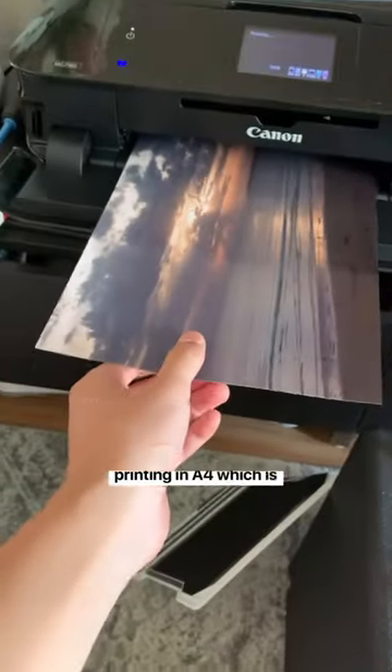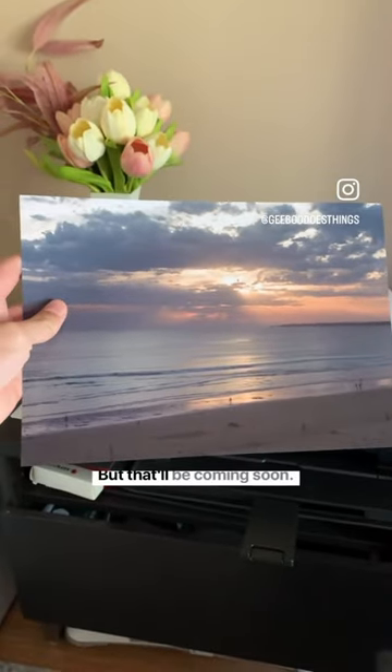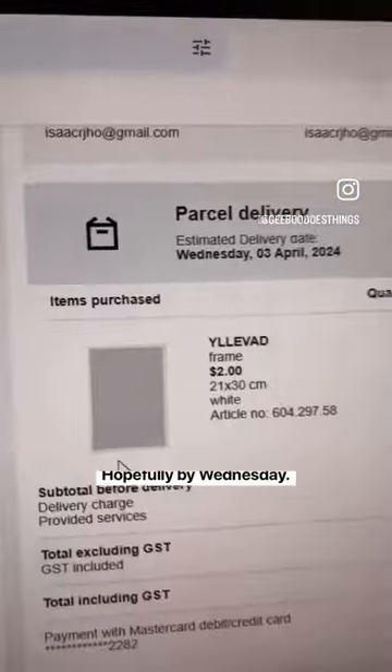This is my first time printing in A4, which is pretty cool, but I still don't have anywhere to place this because I don't have any friends yet — but that'll be coming soon, hopefully.